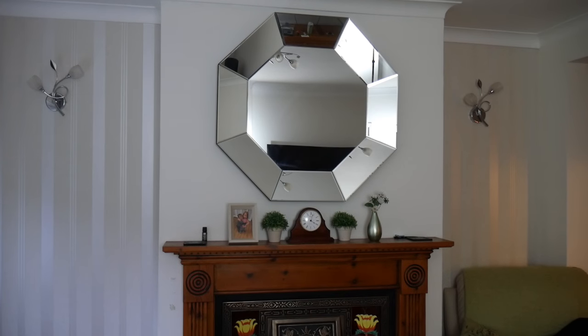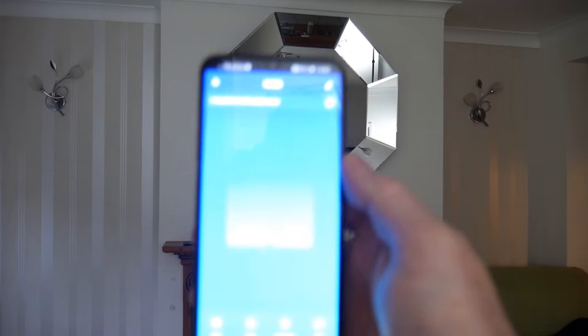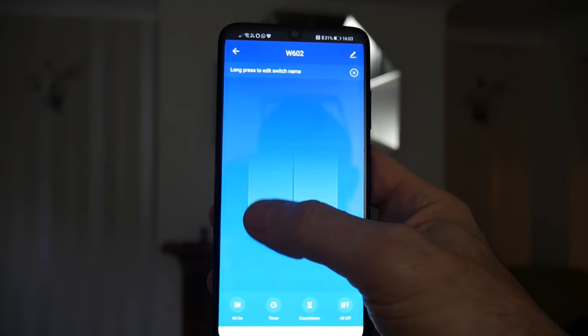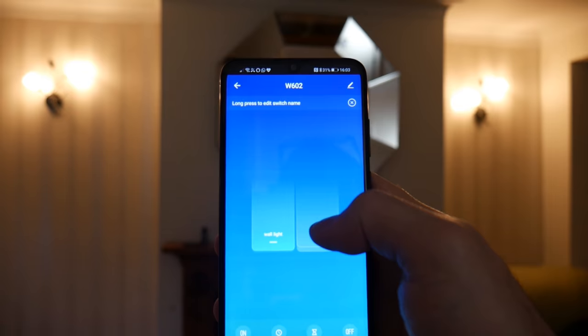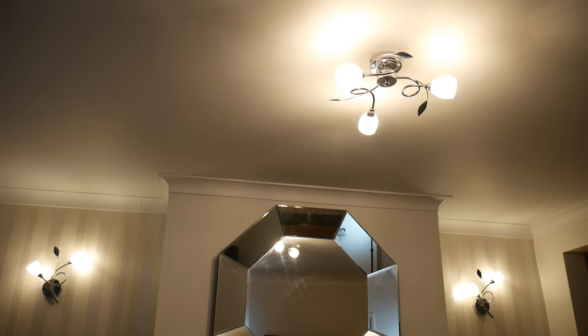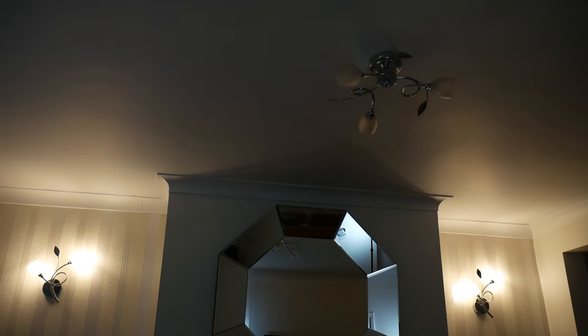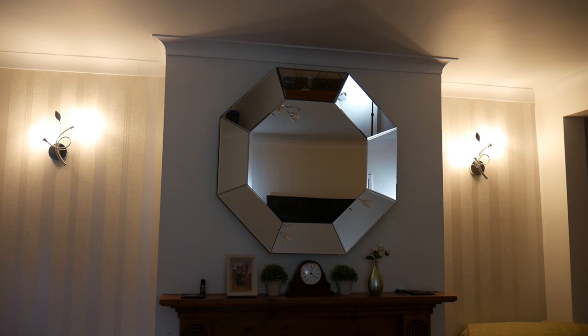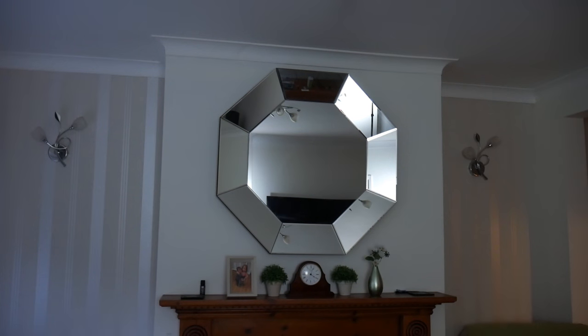So it's all set up now. You've got the two buttons here — I've got my wall light and my ceiling light. I press that one — boop — and it also works for my smart speaker. Turn off ceiling. Turn off wall lights. And voila, it's all done. And that's how you fit a smart light switch. Thanks for watching and I'll see you soon.